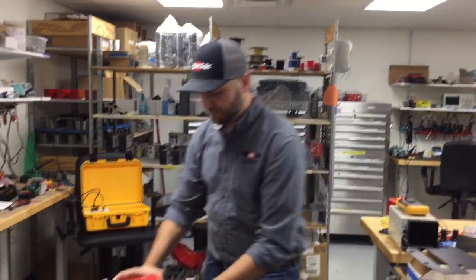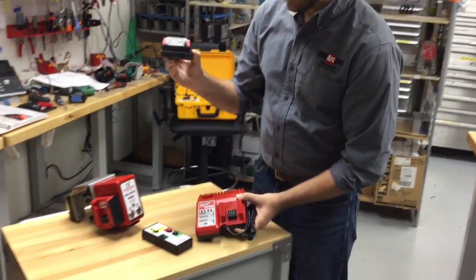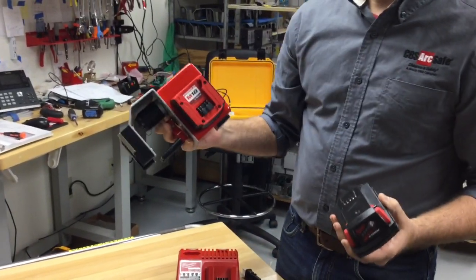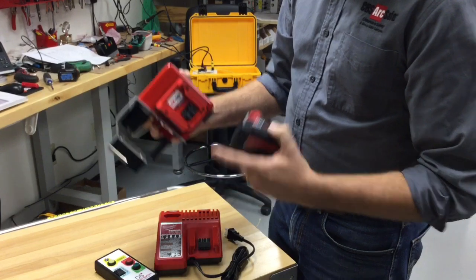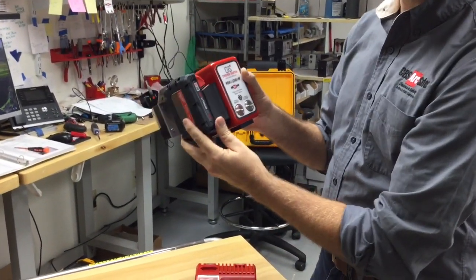Here we have the Milwaukee battery charger for their M18 red lithium battery, and this battery will connect to the actuator, the new RSK CS01W. So instead of using those AA batteries in the original chicken switch, you can now use a rechargeable lithium ion battery from Milwaukee. Here's the adapter and you'll see that it just slides right in and now we're ready to go.